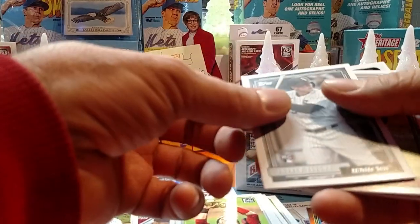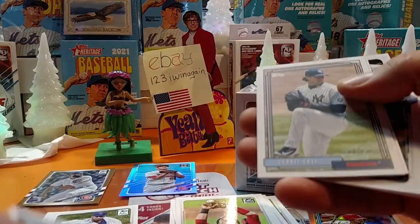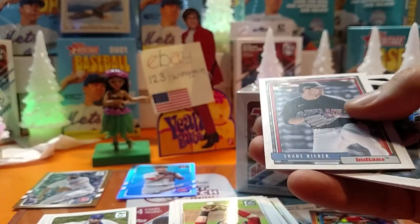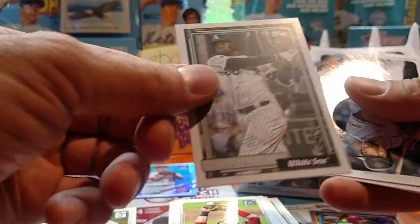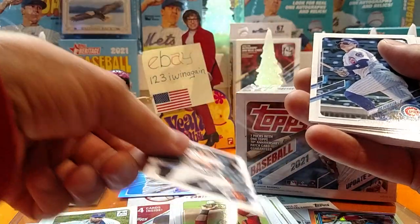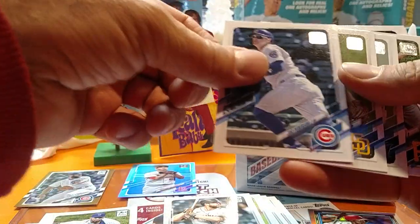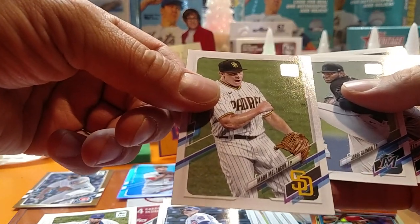Roy Boy again. Andrew Vaughn, rookie, White Sox. Derrick Cole, Yankees. There's Shane Bieber. Luis Robert. Got Darren Ruff. Jock Peterson. Mark Melancon — probably led him in saves this year.